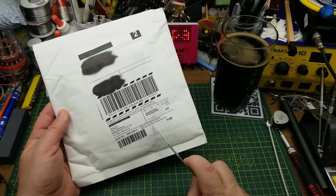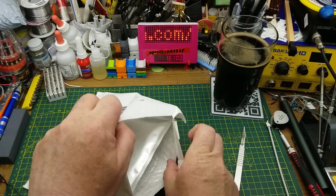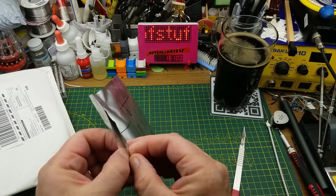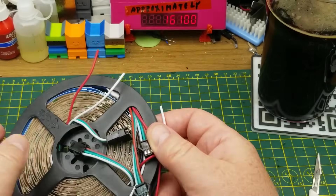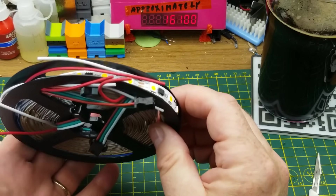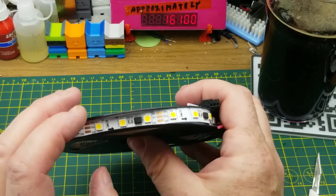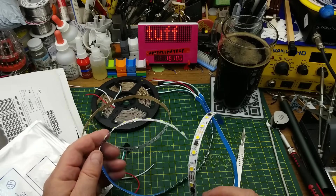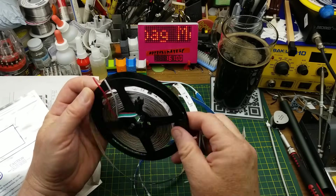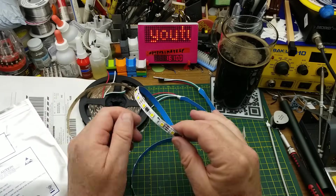Hopefully this next one turns out better. This says LED pixel flexible strip light — that is promising. Something like that is about the right size, yeah, that looks like an LED strip. Let's see what we've got in here. Looks like we've got pressable strips — there's two half-meter chunks and then one much longer piece. I can resort and join them up, so that's not a huge problem. Let's look closer and see what this is.